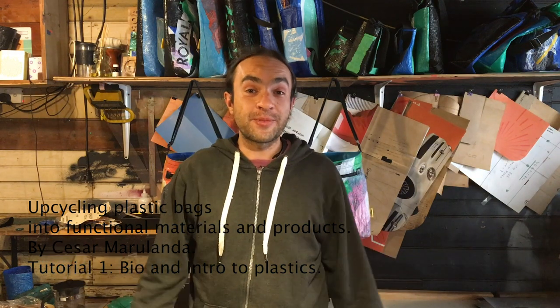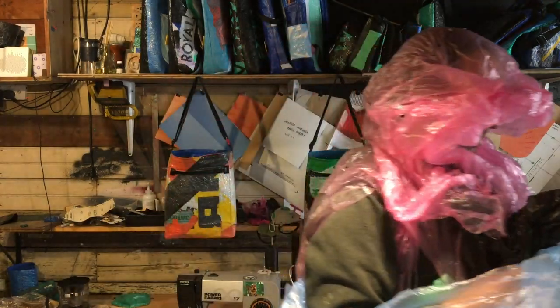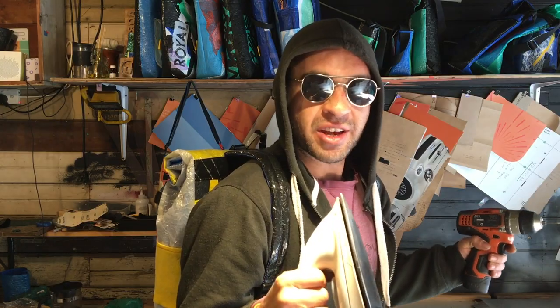Hello, my name is Cesar, and I'm also known as the Plastic Batman or the real Iron Man. I'm here to tell you about how to upcycle plastic bags into useful materials and products.